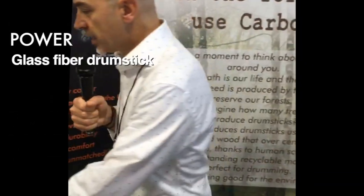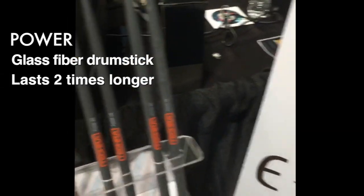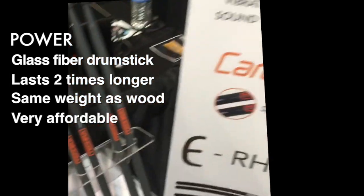Our entry-level line is called Power and it is made with glass fiber. It lasts 20 times more than wood, but it's very compact and very affordable.